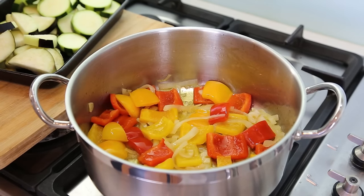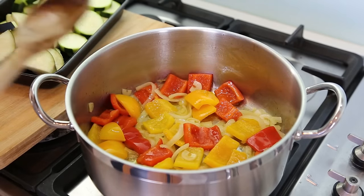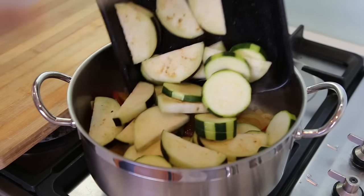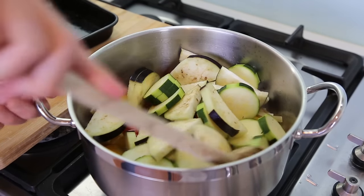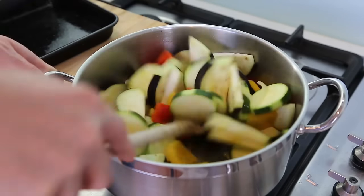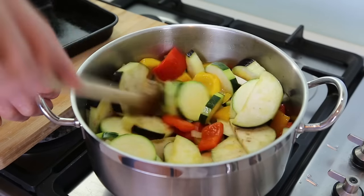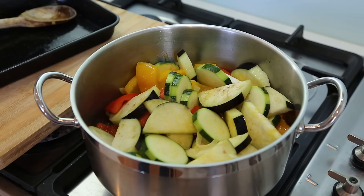When you start to smell that nice bell pepper aroma and it starts to smell nice, it's time to put the rest of your veggies — mainly your courgette and your aubergine. Give it a stir, be gentle and try to put everything in. Mix the colors — think colors, it has to look nice — so you get a nice combination of everything. See, some green, some red, some yellow, looks nice.